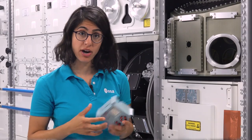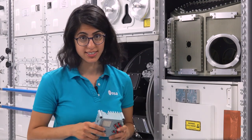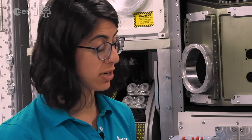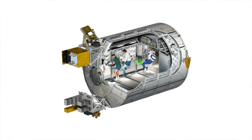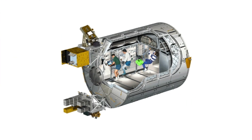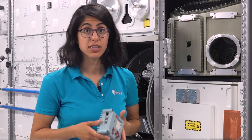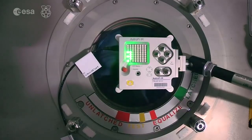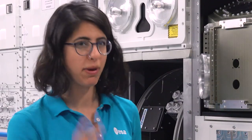Let's see where our two Astro Pis, called Ed and Izzy, are located inside the ISS. Ed, which runs experiments for life in space, is situated about here in the Columbus module of the ISS. Izzy, which runs the Life on Earth experiments, is placed in a window looking down at Earth and has an infrared camera, but more about that in a moment.